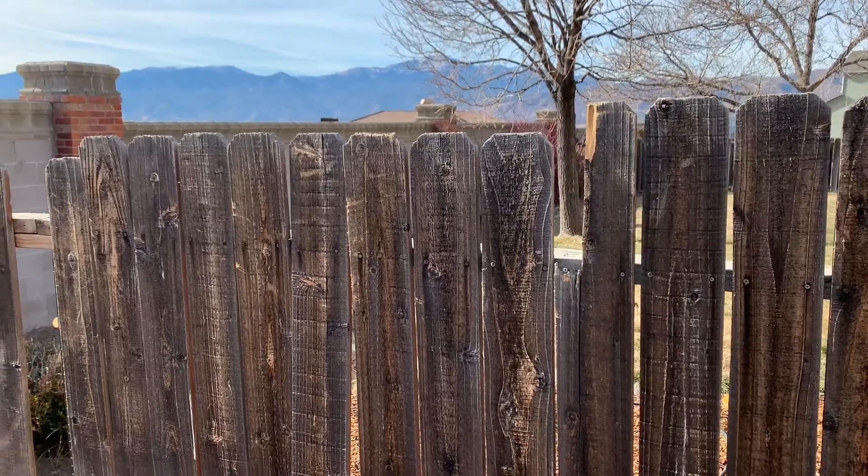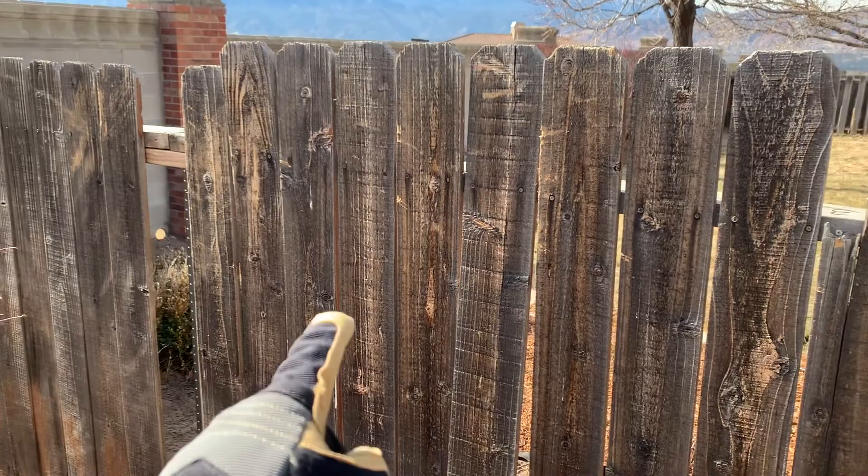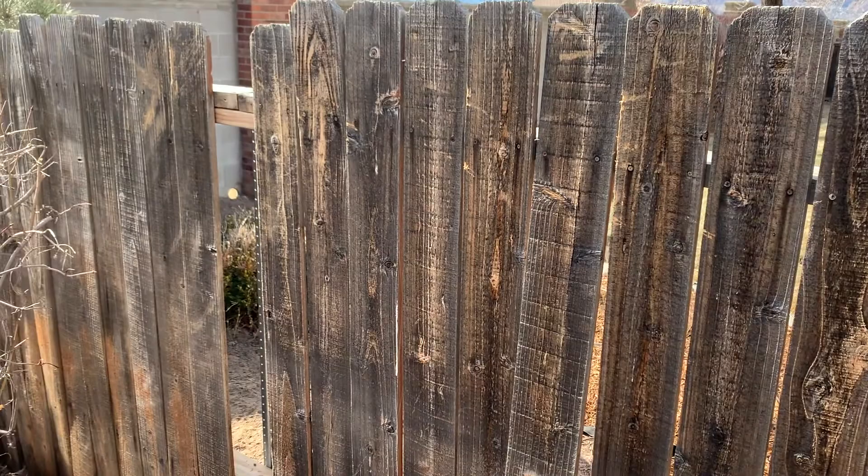Hey there friends, on today's video we are going to be replacing these bad fence pickets. You can see I'm missing some here and here. We basically just need to take some of these bad ones down and put up some new ones. It's actually pretty simple. Let's get into it right now.